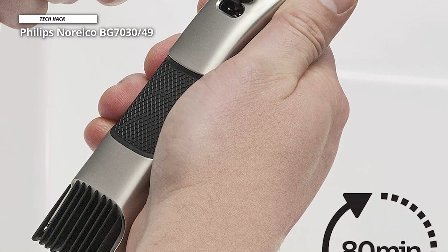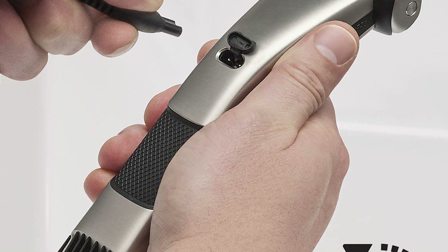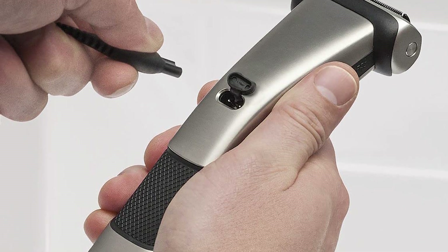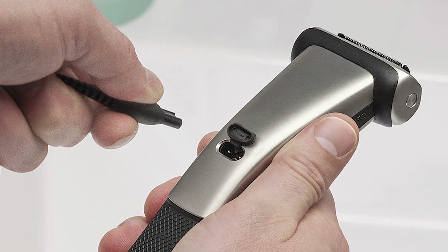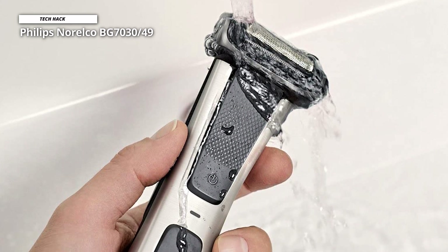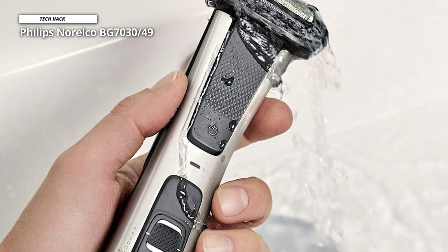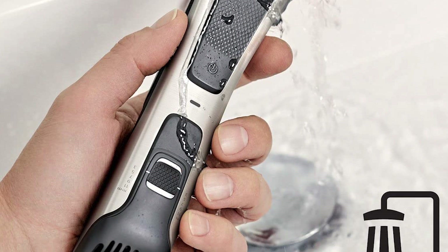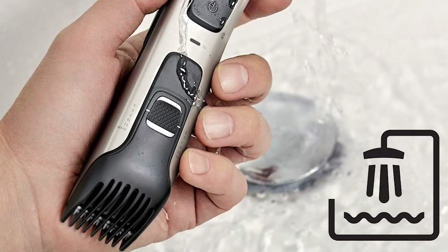Moreover, you can have fast, dry shaving in any area. The Philips Norelco Body Groom 7000 features strong and super sharp stainless steel blades; since they are ultra sharp, the blades can shave and trim very fast and smoothly for a premium result. Philips engineered the Body Groom Series 7000 with an ergonomic and sleek design, featuring a comfortable rubber grip. The battery is a powerful lithium-ion rechargeable that offers 80 minutes of continuous cordless shaving or trimming on one full charge.